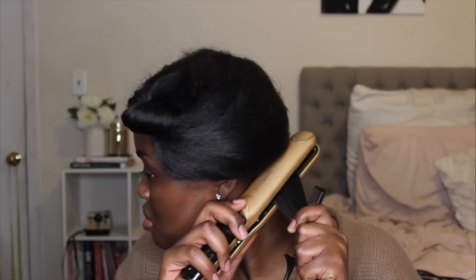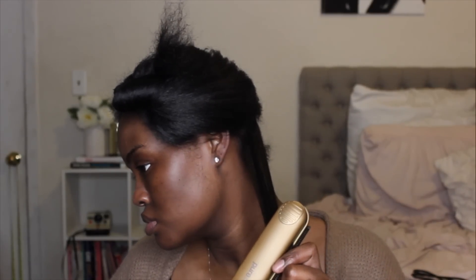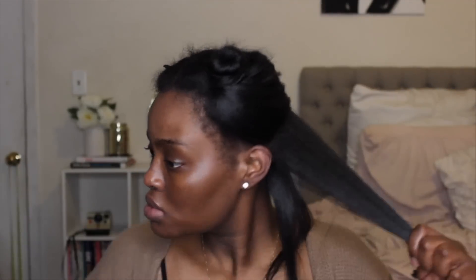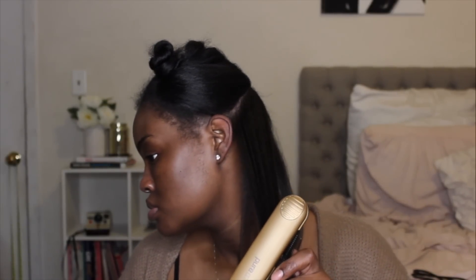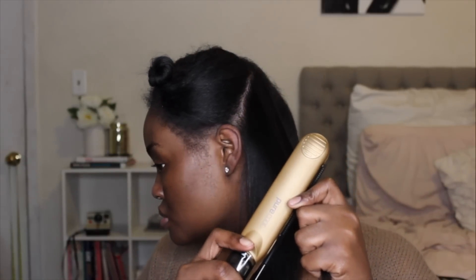I take my flat iron and pass over my roots about three to five times, then go all the way down with the rat tail comb in front of the flat iron. I don't normally need to go over my hair more than once unless I missed a spot. I repeat that process all the way up to the top of my head. Also, what you see is not smoke — that's just steam coming from the flat iron and the products in my hair. I am not burning my hair.